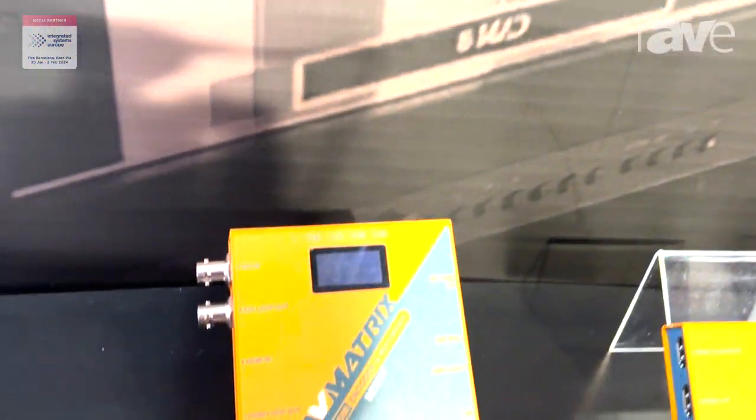Hi, it's Tara from AV Matches. We are the manufacturer of professional audio and video signal processing devices in China. We mainly have video converters, USB captures, and some distribution amplifiers.